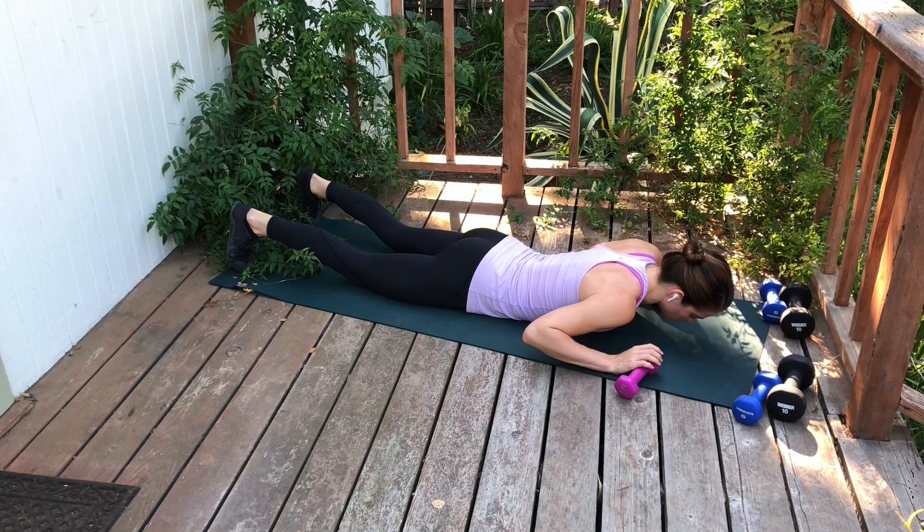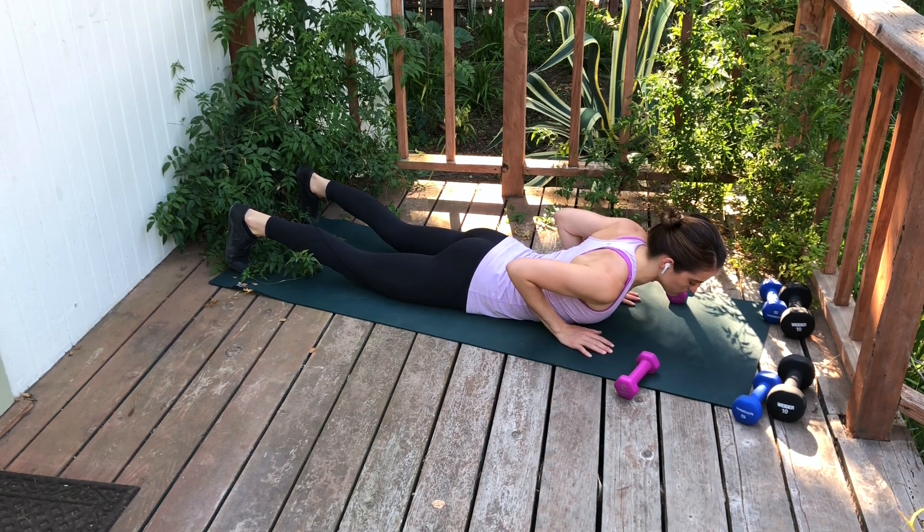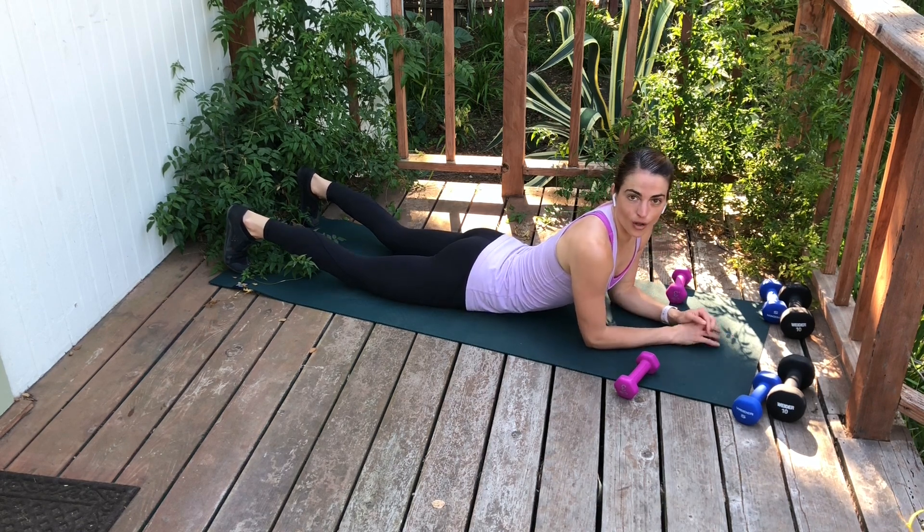As you get stronger, you can maintain that lift throughout and repeat the entire series with the arms moving in and out for all reps.